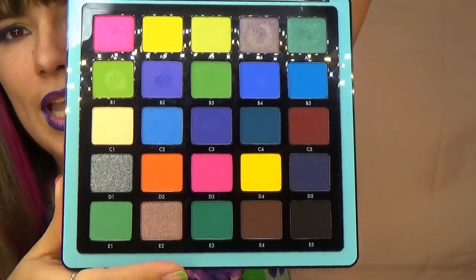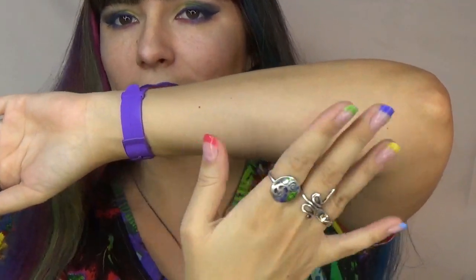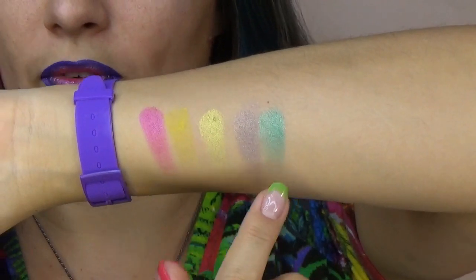I will be going in rows A, B, C, D and E. So here we have the A — A1, 2, 3, 4 and 5.